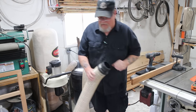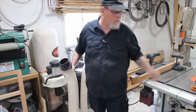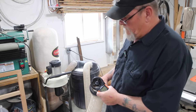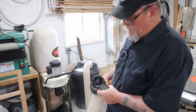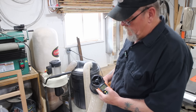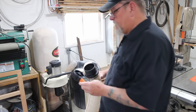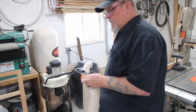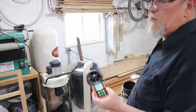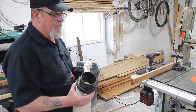Now we've got our flex hose connected back to the bottom of the dust collector. Let's see what type of reading we get now. The max I got there is 635. So we're an easy 100 cubic feet per minute less connecting to a hose.